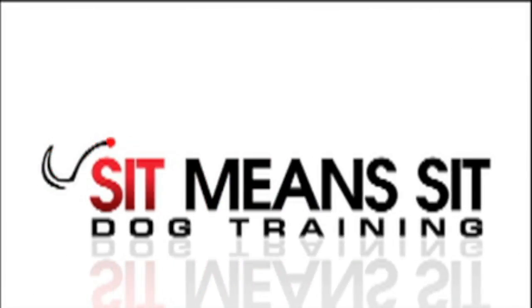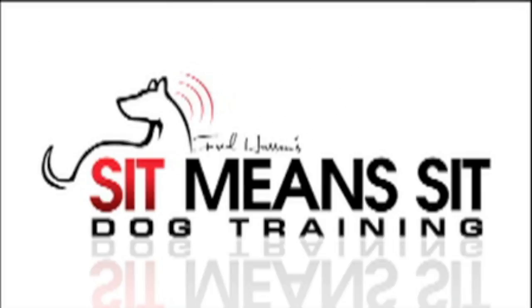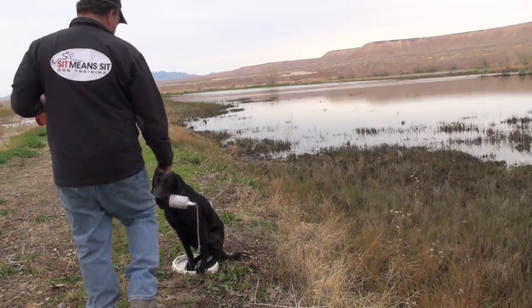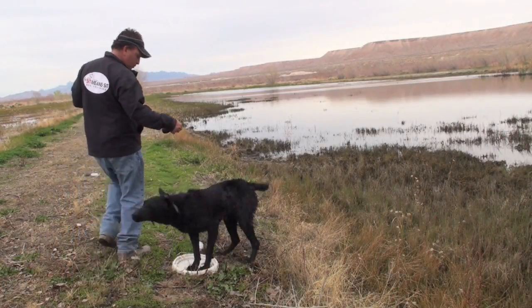Hi everybody, it's Fred Hassan with Sit Means Sit Dog Training and our video for the day. Today I'm going to show you how the place command becomes very helpful if you're out training by yourself in retriever work.